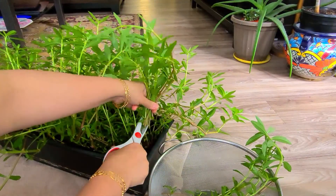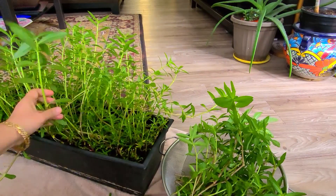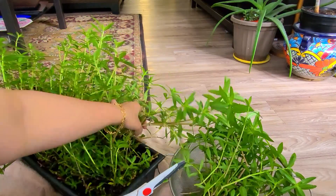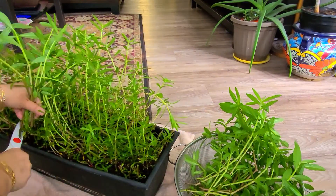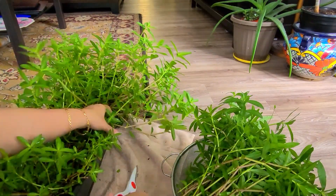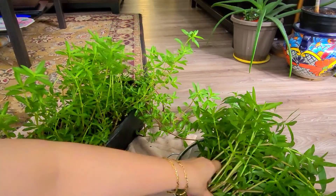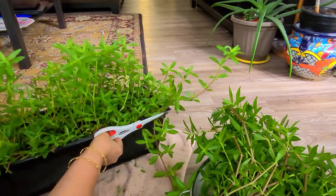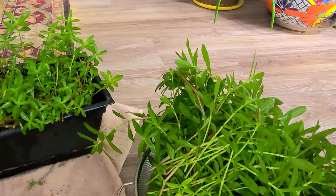This is ponnangani keerai — in Andhra they call it ponnugannu. These grow very very fast, just like mint leaves — if you have a little, it will grow like fire. I grow four pots of this spinach because it is very good for eyesight and I want my kids to have it every week. Each pot, when harvested, gives so much that I can use it for two days.